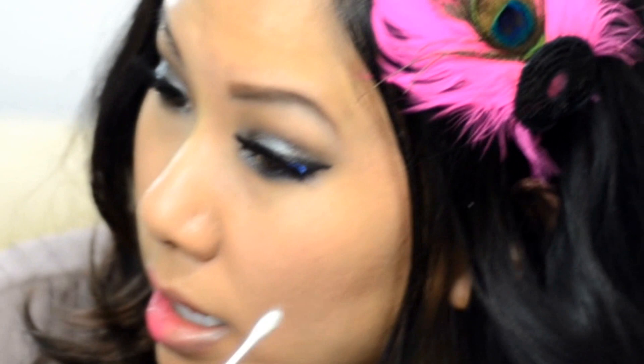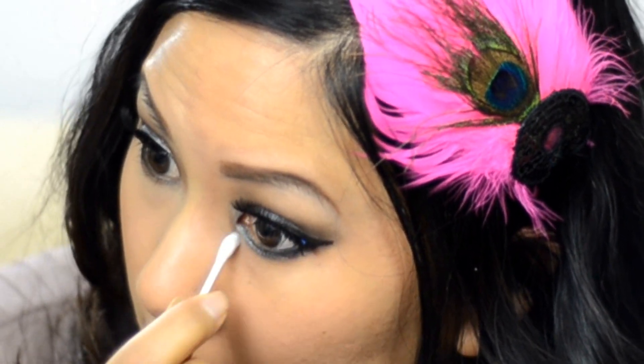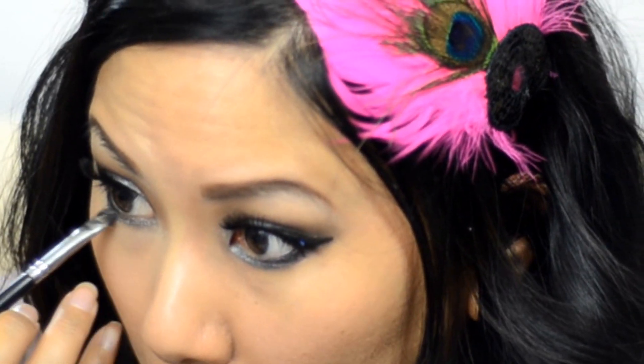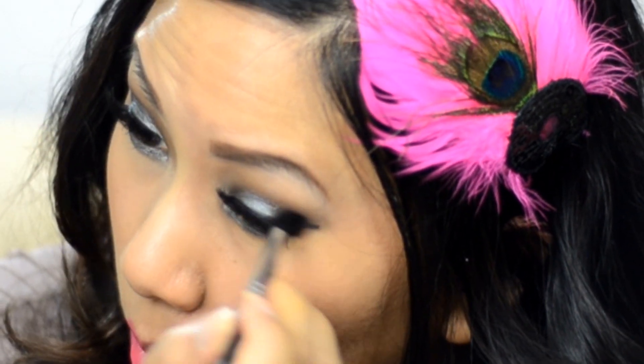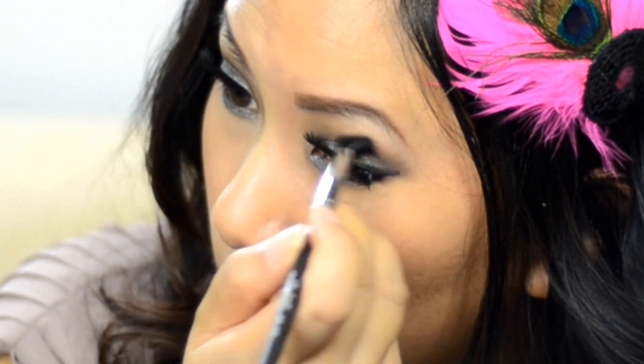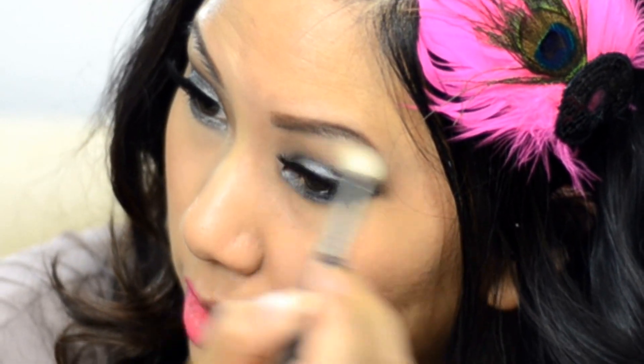Now I'm going to look at my eyeshadow and clean up as necessary, taking a Q-tip and going underneath. When you have your lashes on it kind of changes your eye shape a little bit, so every time I put lashes on I go back with my colors and add a little bit more — a little more of that dark purple as my smoky shade and a little bit more of the bronzer as my crease transition color to help blend. There are your smoky eyes!